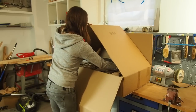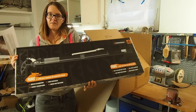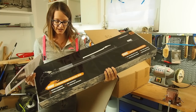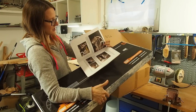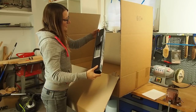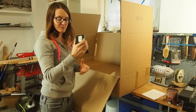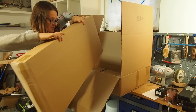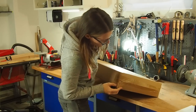First of all, we have this here — the Fenris, the magazine which can hold five arrows. You also get an instruction guide on how to set up the bow and the Fenris. He also included a couple of arrows and a red dot sight, which is great because I didn't have one. And I guess this is the bow — let's get it out of the box.